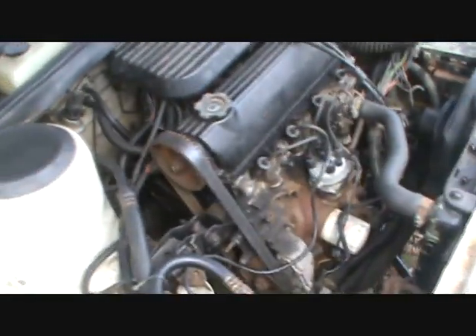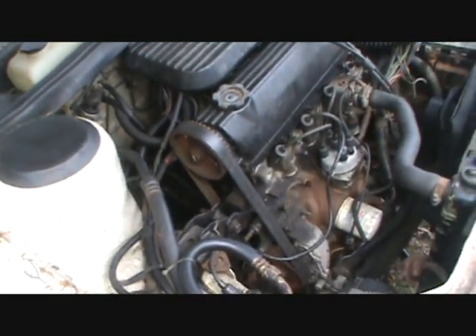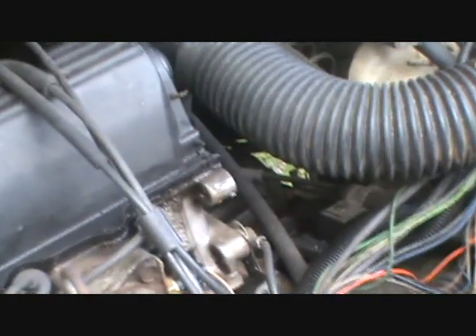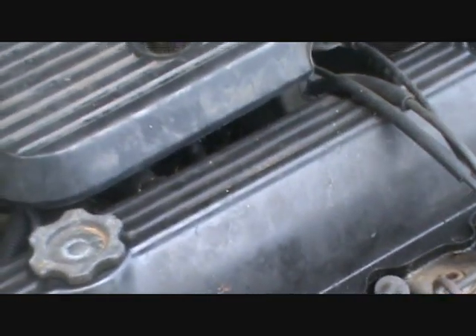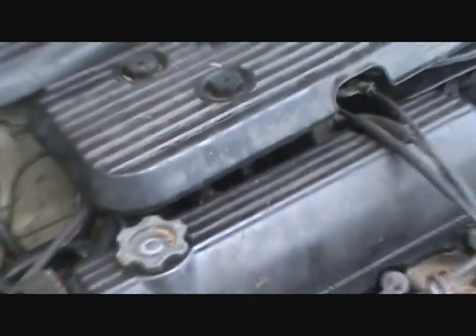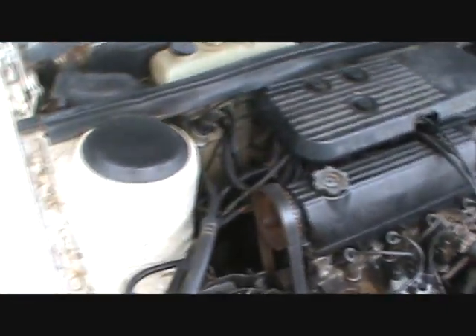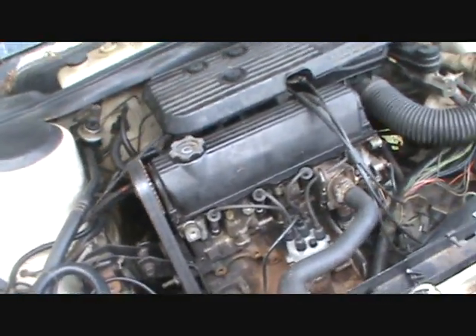I've got to get the head off this thing, so that's what I'm starting today. These aren't too hard to do — I've never taken a head off one of these before. You can see where it bolts down. It's got a timing belt that has to come off and a tensioner. On one of these you leave the intake and exhaust manifolds bolted to the head — there's no real reason to take them off in the car. That's the hard way because there are a lot of bolts holding those to the cylinder head. I'd suggest just taking the exhaust off underneath.